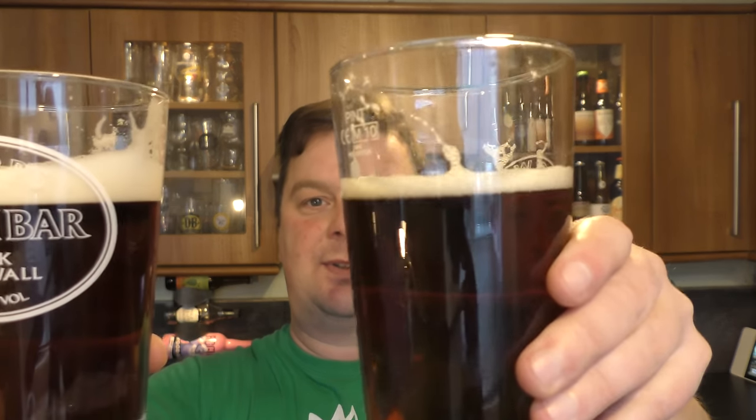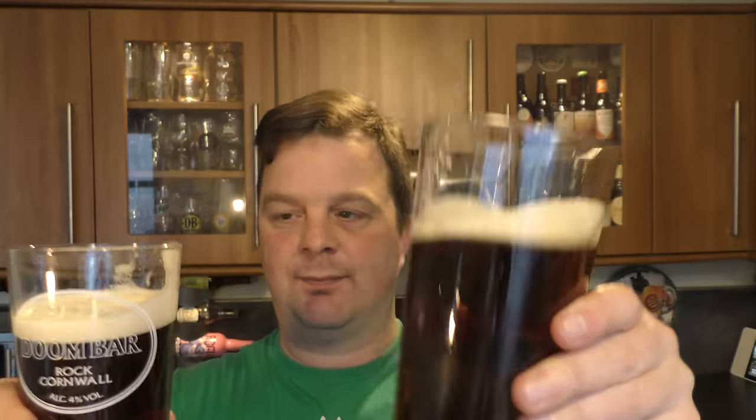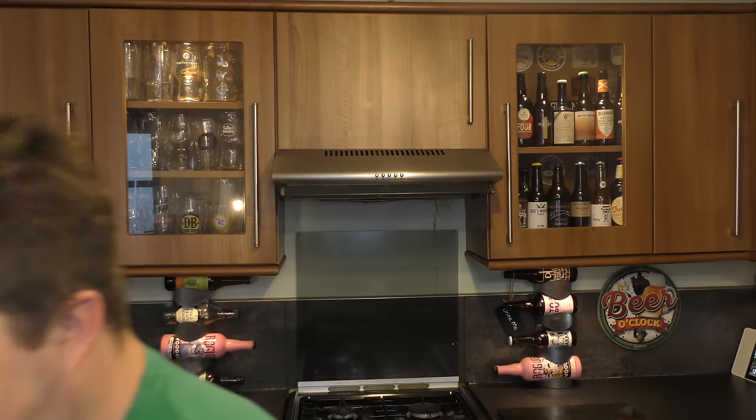Look at the difference — there's the Original and there's the crazy nitrogen-infused Extra Smooth. Thanks for watching. Please put your comments in the comments box, subscribe to our daily beer and food reviews, give us a big fat thumbs up. Cheers!